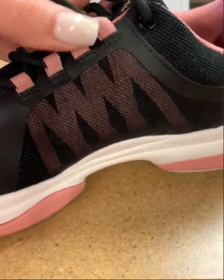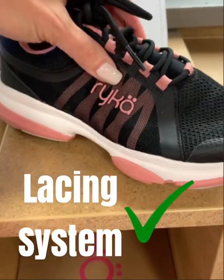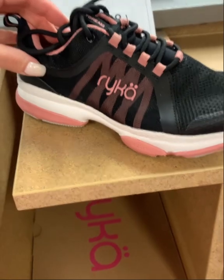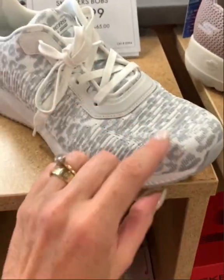Here's another Ryka shoe that I really like — it has that spin spot on the bottom and reinforcement on the toe, which I think is great. The lacing system on the side pulls it nice and tight around the arch of your foot, so the shoe moves with you as opposed to you moving around inside the shoe.